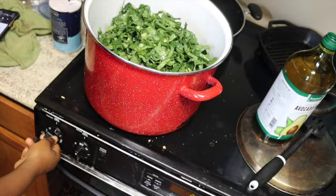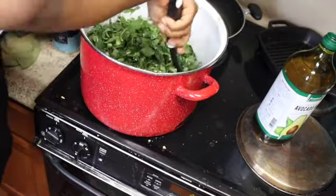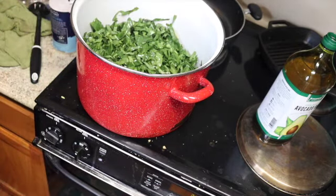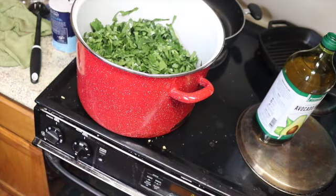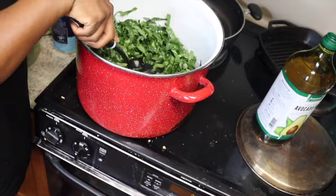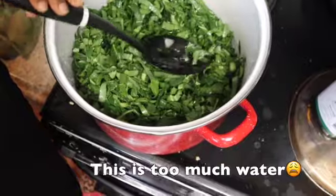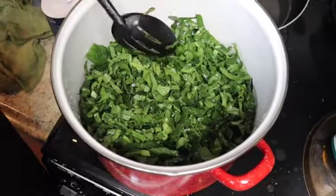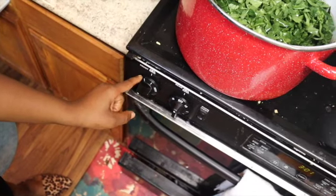I'm going to turn this down to low and mix this all in. Now we're going to cover with water — I don't know how much water this is, I'm just pouring some in until the spirits tell me to stop. The water basically didn't cover the greens, but it's right there at the level of the greens. Now we're going to go ahead and cover these for 35 minutes with the stove on medium-low — right between low and medium.